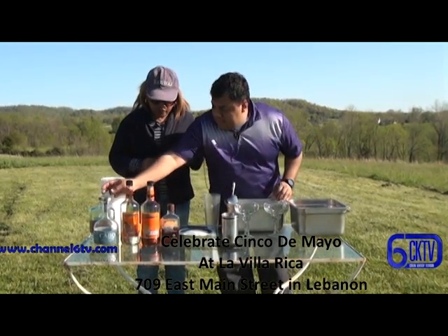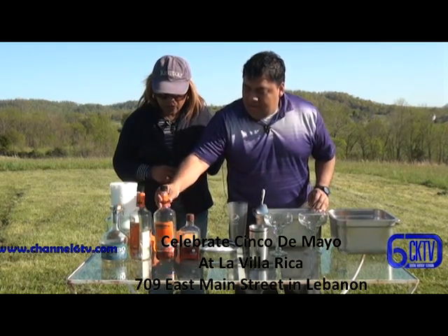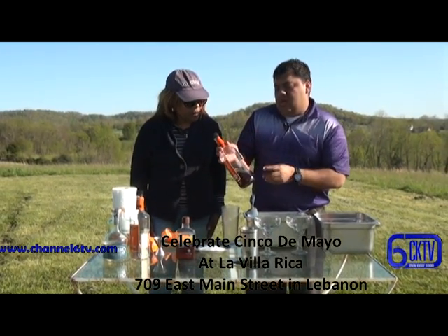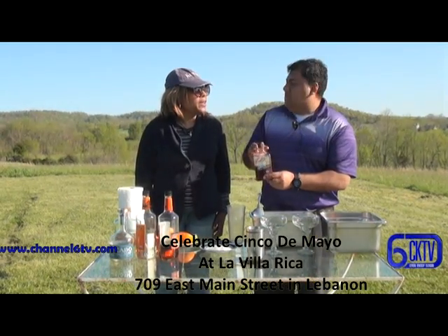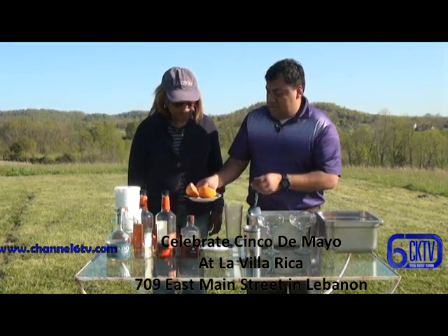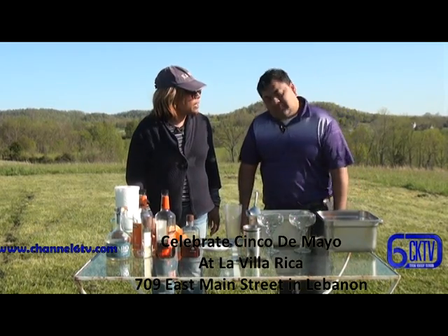Of course, we got mezcal. We got the triple sec. That one is another kind of recipe for the special drink. Curacao. And agave nectar. This is special for mezcal margarita. And fresh orange, fresh lime juice. Ice. And the glasses. So that's all you need.